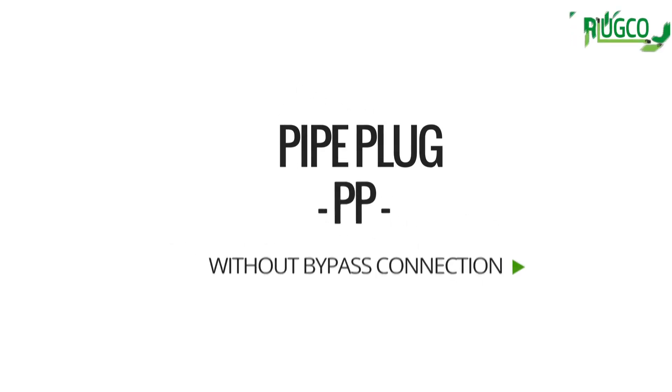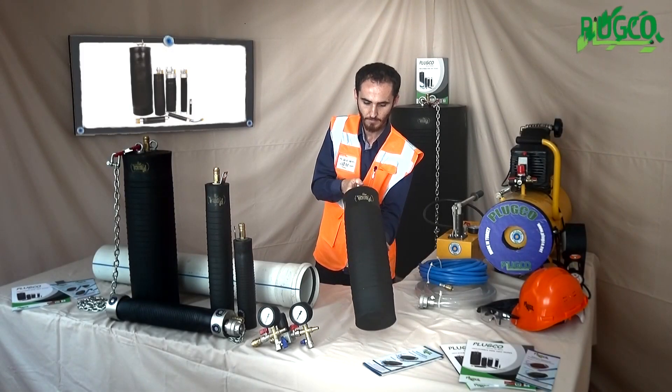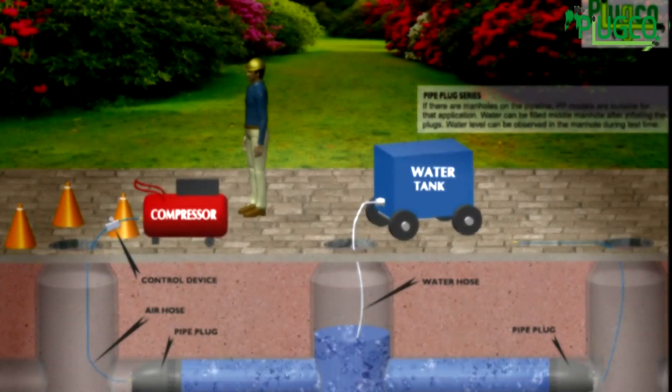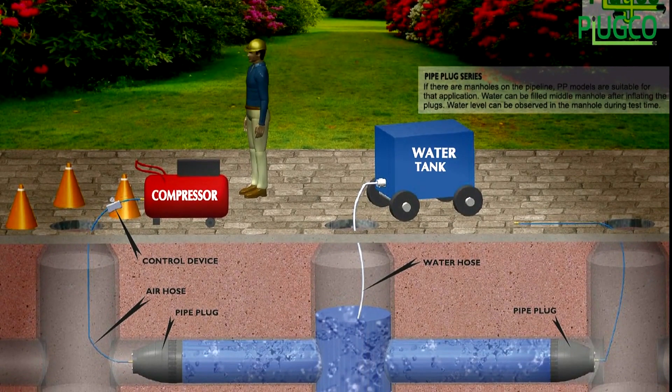Today I would like to talk about our regular inflatable pipe plugs, also known as stopper, sewer stopper, sewer cushion, pipe balloon, pneumatic pipe balloon, pipe bladder, bag sewer cushion, etc.